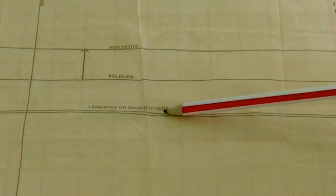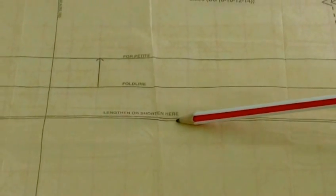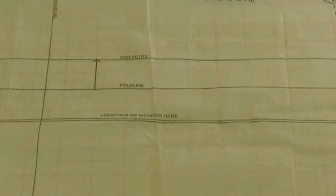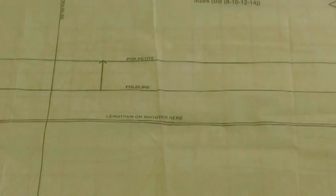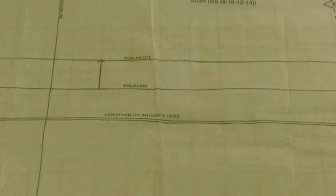Here we have two very small narrow parallel lines that run from one end of the pattern to the other, and they are for shortening and lengthening. You need to slash and separate to lengthen, or fold to shorten.